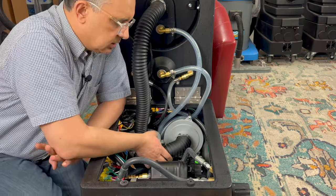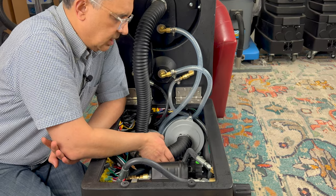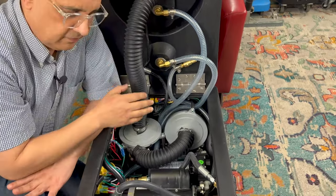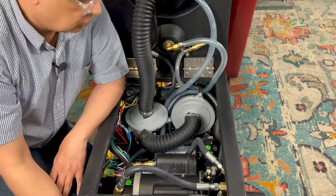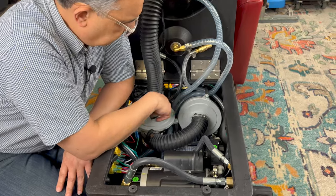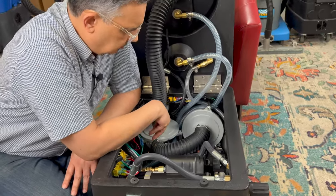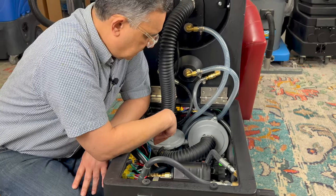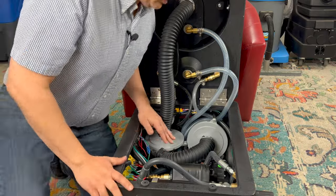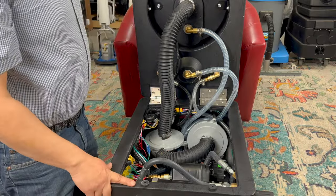Right behind that pump is another pump, which is your waste pump out. That one is taking the dirty water in this tank, filtering it, and pumping it out through the front. These right here are vac motors. Vacuum motors are the ones that give you the vacuum. These are 6.6 vac motors connected in series.